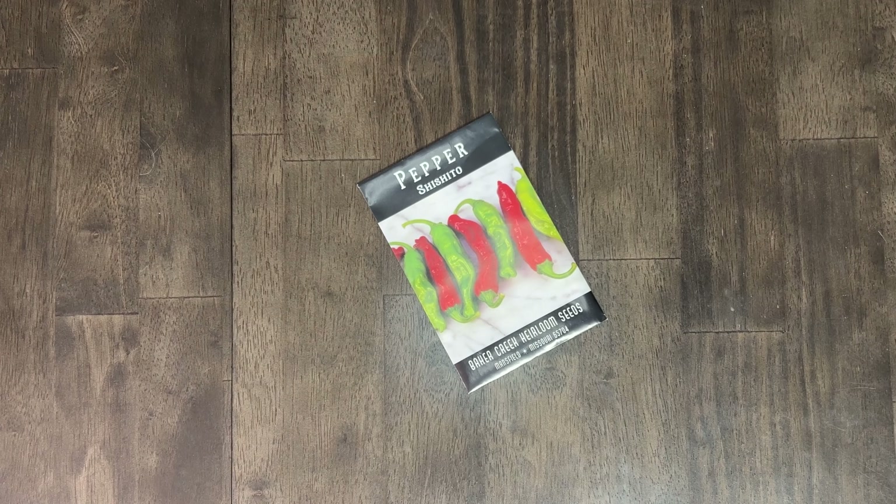Next up we have the Shishito Pepper. We really wanted to grow these last year because we haven't gotten to try them before, and the two peppers we got out of the test bed were not Shishitos. Phil is pro if we have room, but they're a lower priority than some of the stuff we know we'll use. We'll set up a key: star is yes, check is maybe. So Shishito Peppers get a maybe.